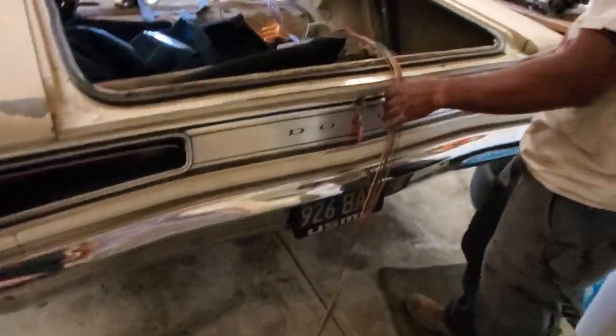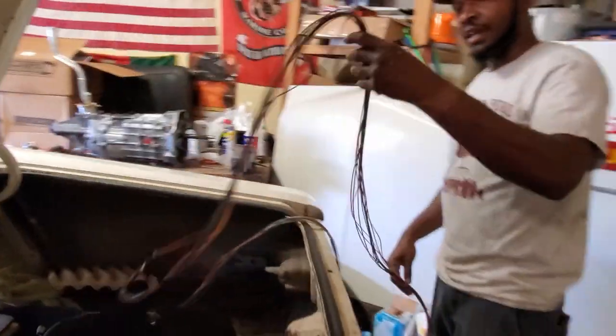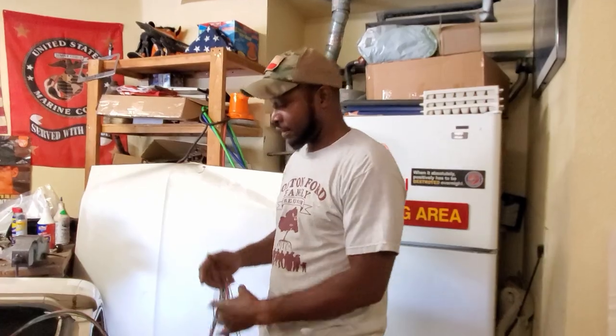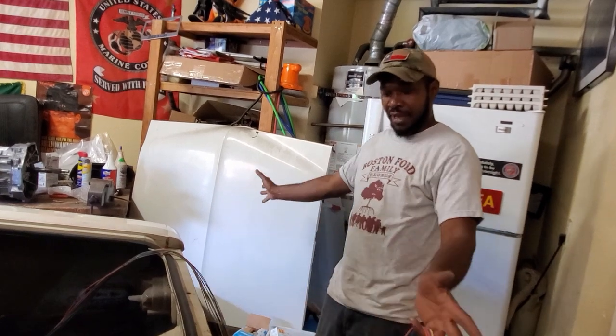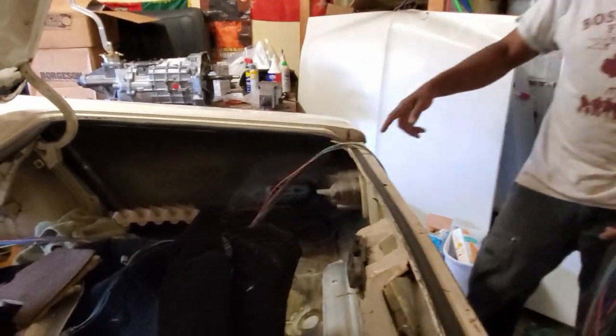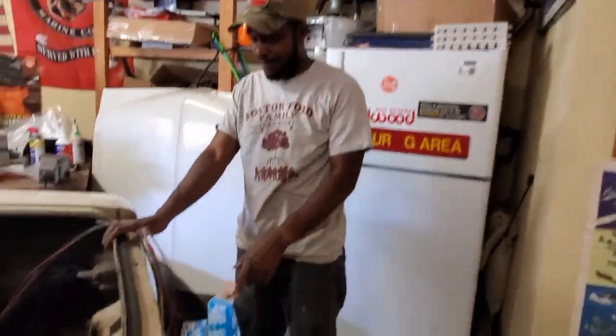We'll get some zip ties and cut this one open, then split it apart so we know we have our turn signals - left turn signal, right turn signal. We want to run over to our marker lights on the side. We've got a sending unit that'll go somewhere in the center here from your tank. We should have a tail light section and a license plate light in the rear, and that wire there should be the ground for it.